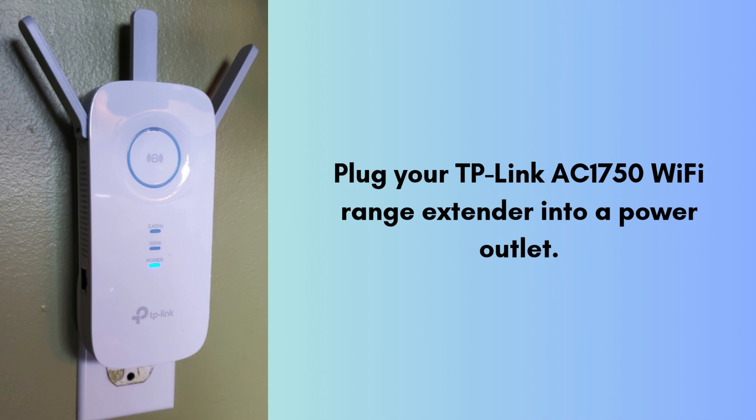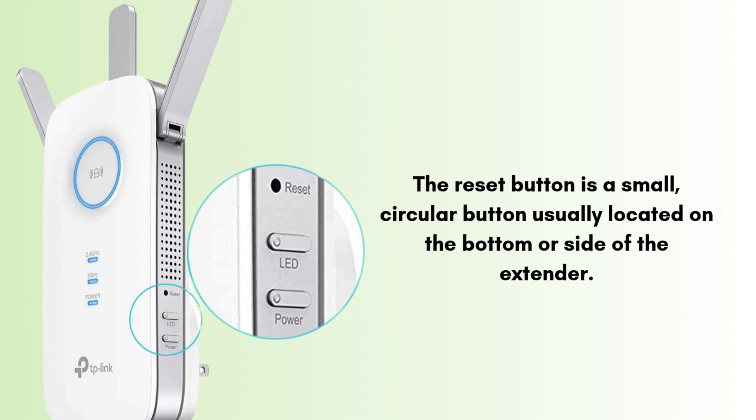Plug your TP-Link AC1750 Wi-Fi range extender into a power outlet. Wait for the LEDs to stabilize — this may take about one to two minutes. Find the reset button on the extender. It is a small, circular button usually located on the bottom or side of the extender. You may need a paper clip or a pin to press it if it's recessed.